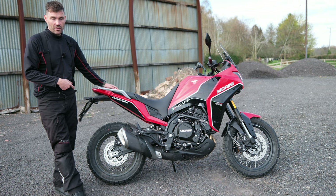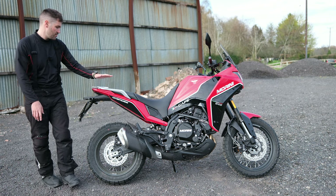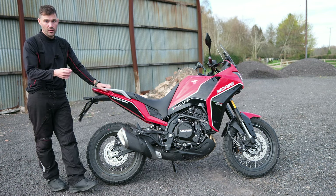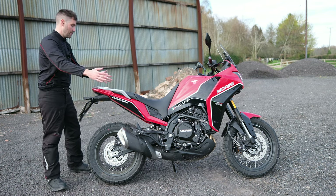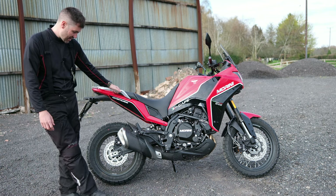For the touring side of it, you've got the option for soft luggage — you could strap things over this quite easily. Marini also offer a three-piece aluminium box set which you can fit this bike out with, so that's nice as well.